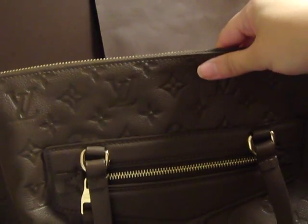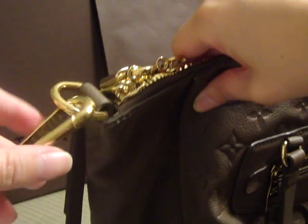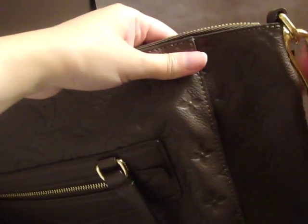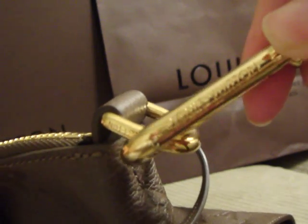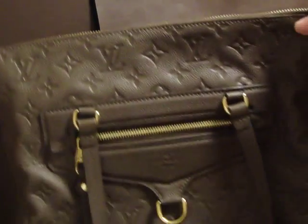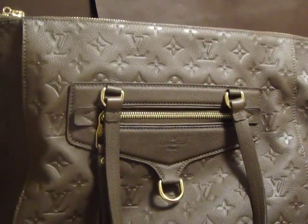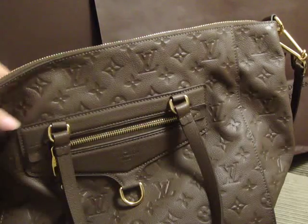This bag comes with a removable shoulder strap, which I really like. It says Louis Vuitton and it's removable and adjustable in length. So you can wear this bag as a top handle, shoulder bag, or crossbody bag. I plan to use this bag mostly in the crossbody style for work, and that's one of the main reasons I purchased it — because it has that option.